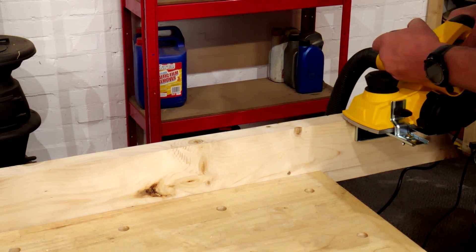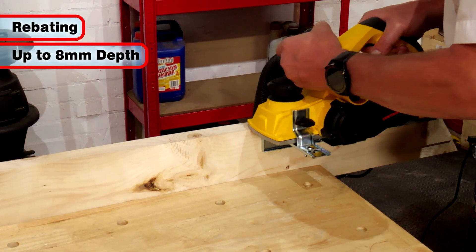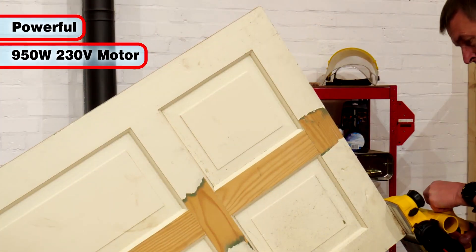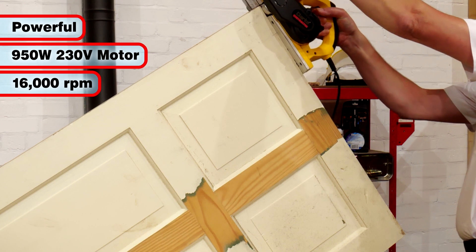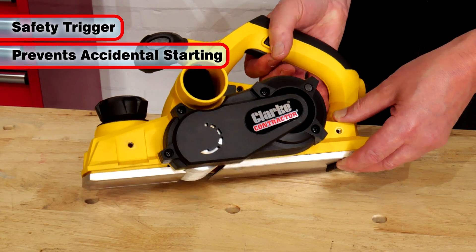The Con 950 can also create rebating cuts of up to 8mm depth when required. The powerful 950 watt 230 volt motor spins the cutting drum at 16,000 RPM for a smooth finish to your planed workpieces, and the safety trigger prevents accidental starting.